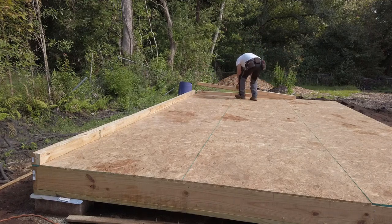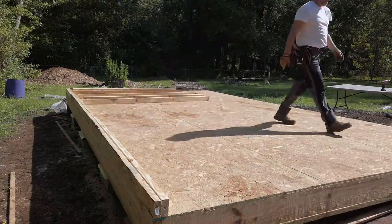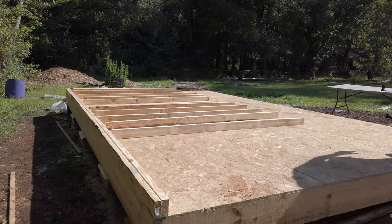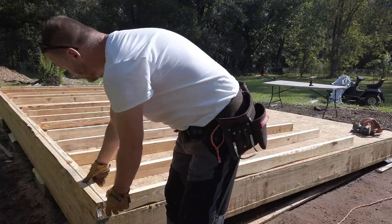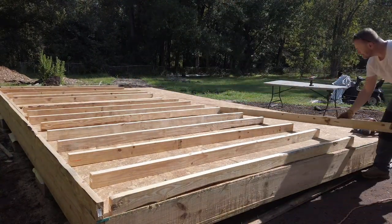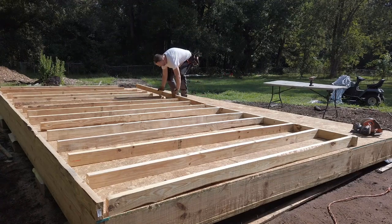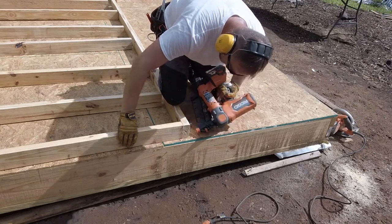If you want 8-foot walls, you can buy 2x4s that are 92 and 5/8 inches instead of 96. That's because you can then account for the bottom plate and a double top plate, which brings you back to your 8-foot wall. If you use a 2x4 that is 96 inches in length, your walls will be 4.5 inches taller than 8 feet. That comes into play when you're sheathing the walls — using 96-inch studs leaves you cutting small strips of sheathing and drywall to cover up that 4.5 inches. So basically it just means you're going to have to put a little bit more money, thought, and effort into future steps if you're using full-length 2x4s.